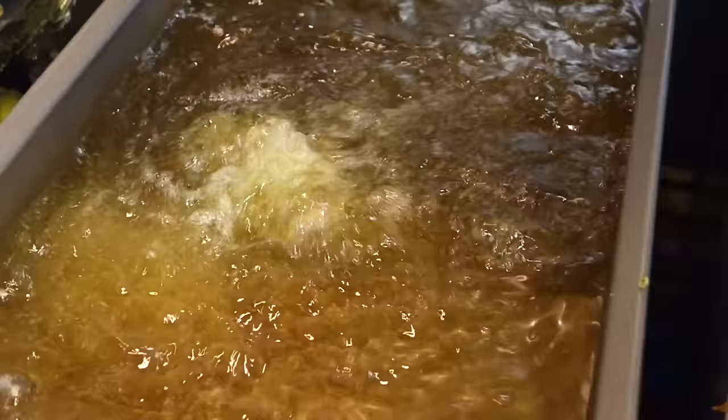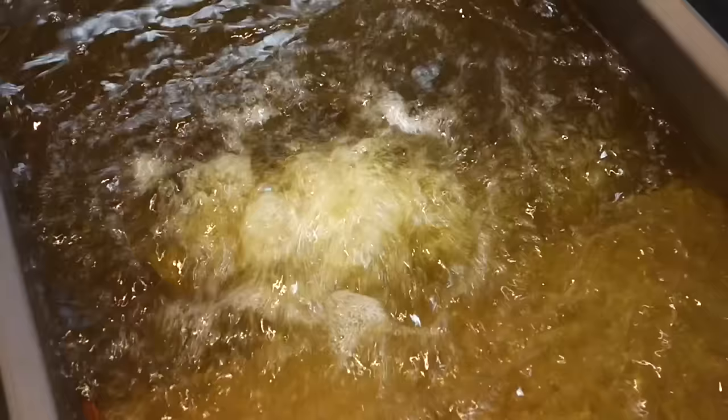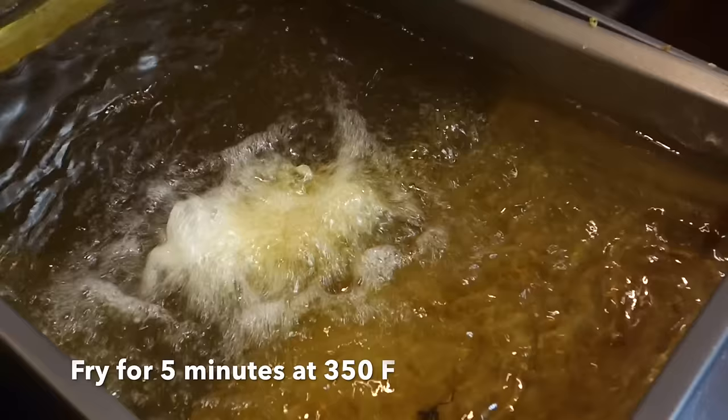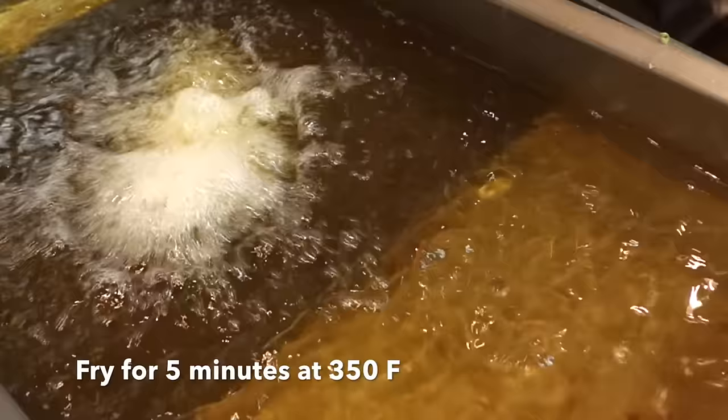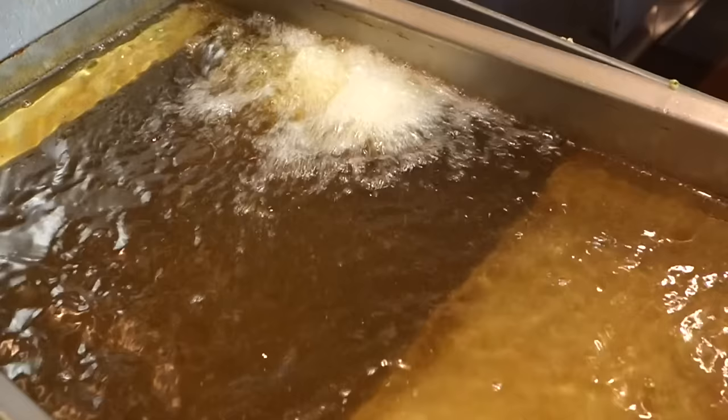Now deep fry. How long are we frying it for? About five minutes. How hot is the oil — what's the temperature? 350 degrees. After five minutes — beautiful! Beautiful, right?